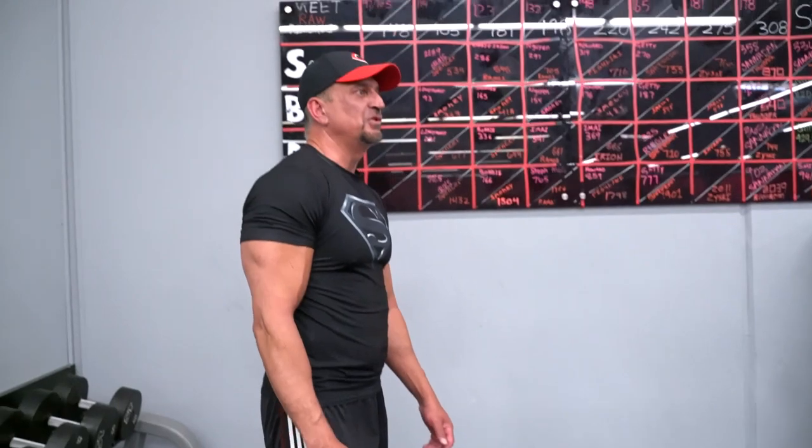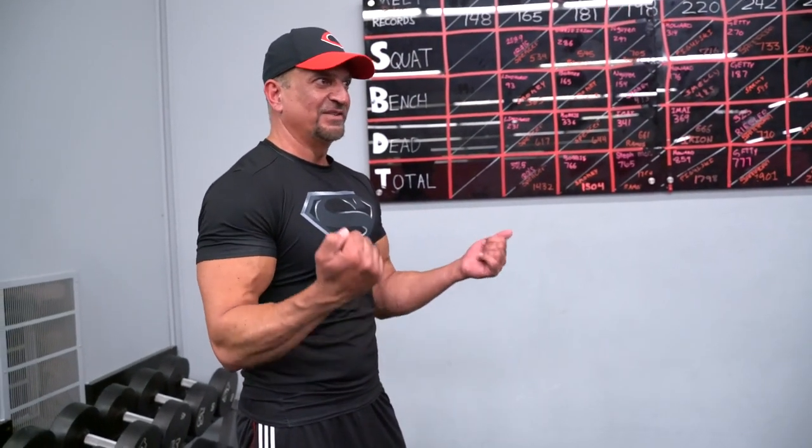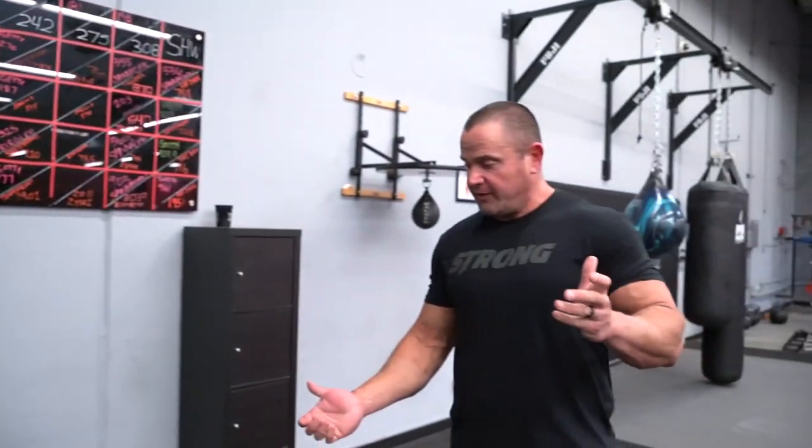That's 35 pounds, and you probably curl 50s — you're curling like 40 or 50 in each arm, and it's just 35 pounds. I like it a lot. He and I are going to do a whole workout with it.